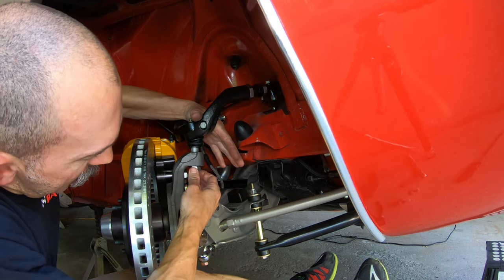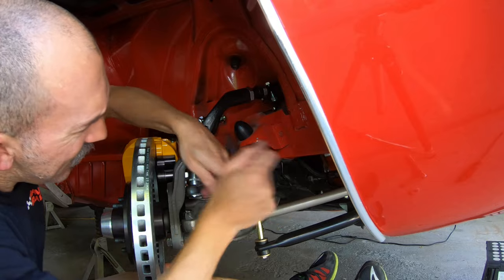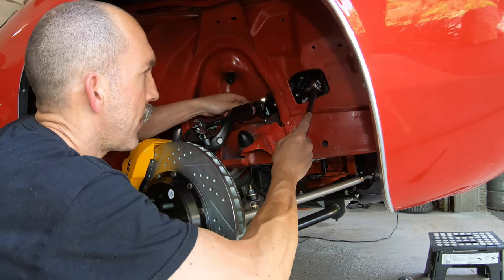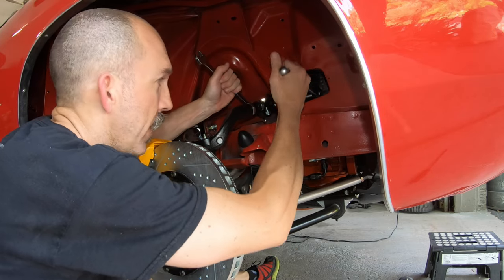Alright, a couple of threads showing — we can just get it started. We're going to come back and tighten up the upper control arm bolts and torque them to spec later.